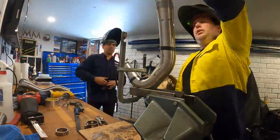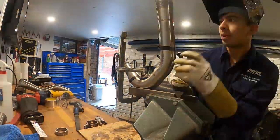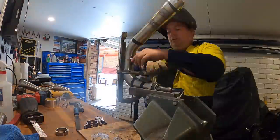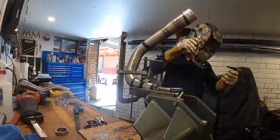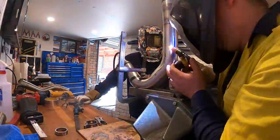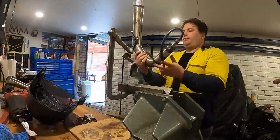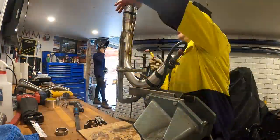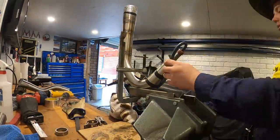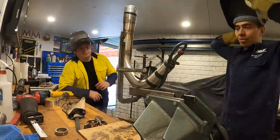Something I really struggled with when welding the stainless was slowing down my speed. Normally I weld reasonably fast on mild steel and I tried all day to slow down, but instead we compensated by cranking up the amps so we could weld a bit faster and hotter. Another thing I struggled with was the torch angle — I'm used to holding it a little more vertical, but with pipe welding I had to go more horizontal. I did struggle with that but I got the hang of it by the end of the day.